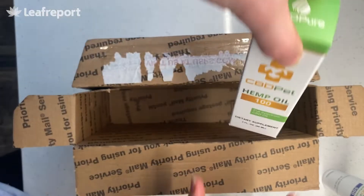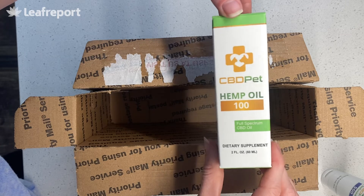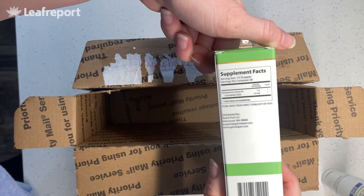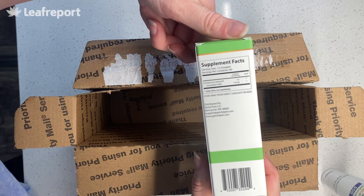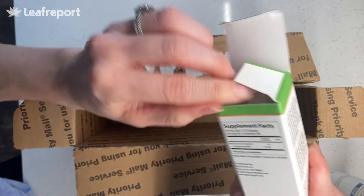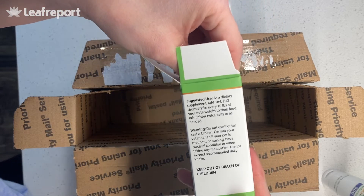Last, we have their hemp oil for pets — 100 milligrams of full-spectrum CBD, CO2 extracted, two ounces. This is very low potency. There's a QR code to access their lab reports. Just like their tincture for humans, the only ingredients are full-spectrum CBD and hemp seed oil. The directions are to add one milliliter for every 10 pounds of your pet's weight to their food.